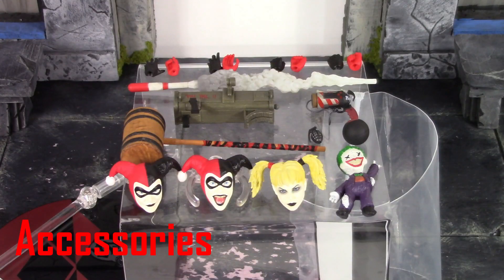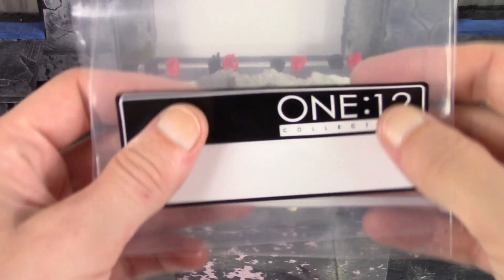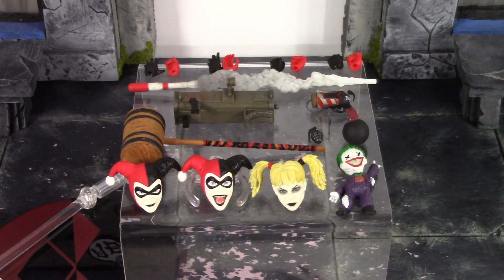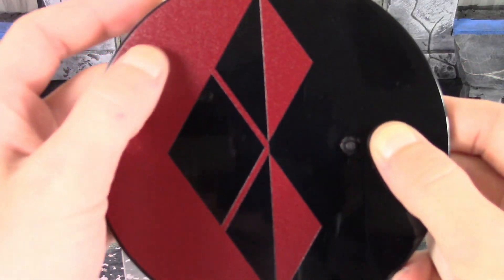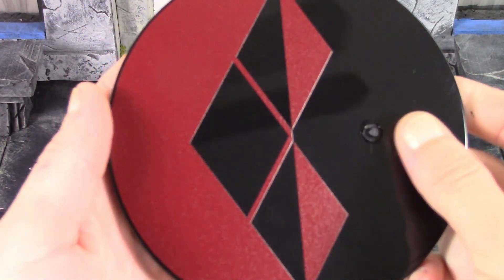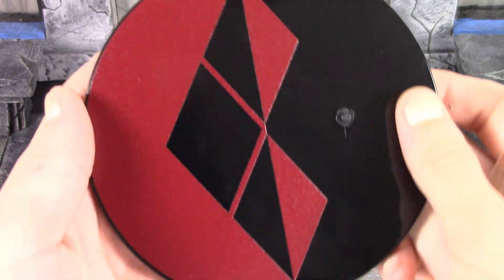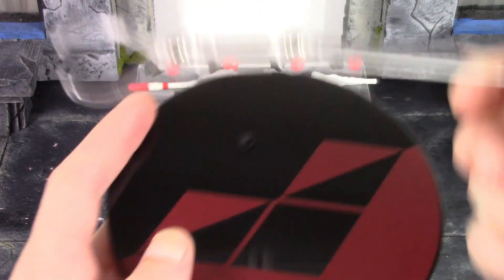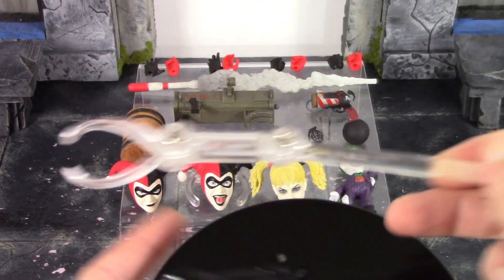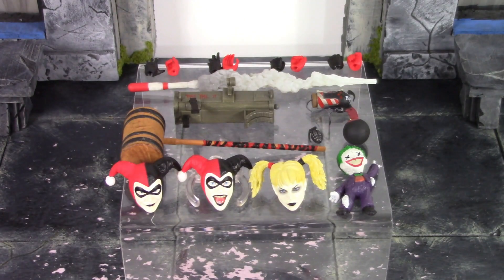Moving on to the accessories — this Harley Quinn is included with a bunch of really cool stuff. First and foremost, we get a Mezco bag in case you want to store your accessories. Then we get the Mezco stand — we have the base, and I love the way the red looks on there with a nice shine when it reflects off the light. It has a peg in case you want to peg the figure on there, and we also get the arm and the clamp so you can turn it into a stand with the basic Mezco stand articulation.